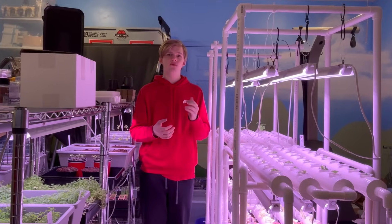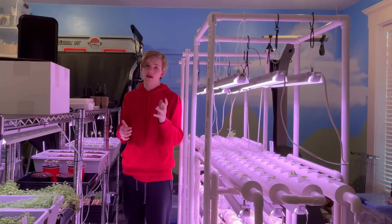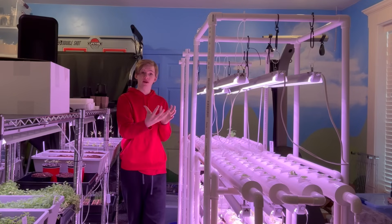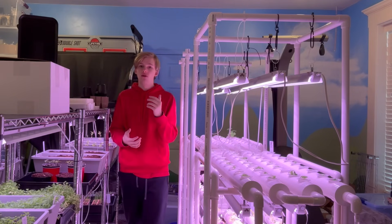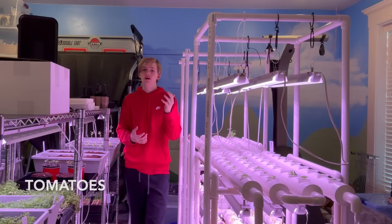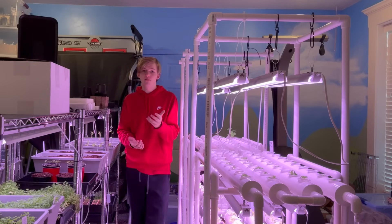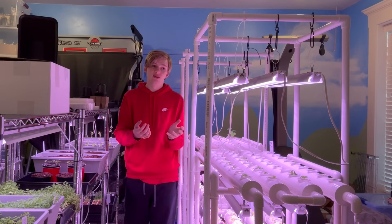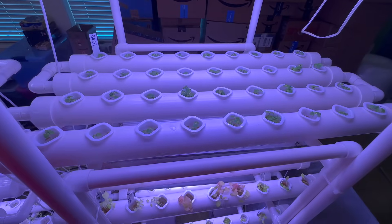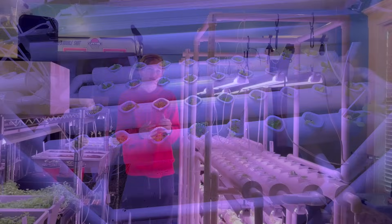Now let's move over to plants. I have a big list of recommendations, and I'll pick my favorites I've worked with or hope to work with. You can grow lettuce, peppers, kale, tomatoes, strawberries, basil, cucumbers, spinach, mint, squash, beans, cilantro, and parsley. Pretty much any herb can work in the system — some won't do as well as others, but most can survive very well and absolutely thrive in this type of system.